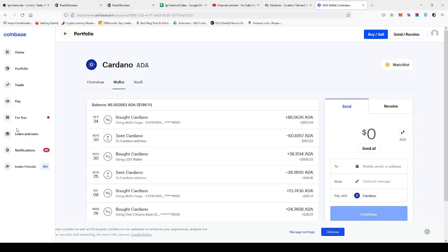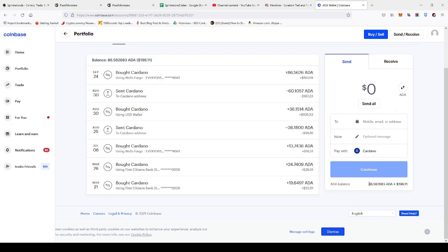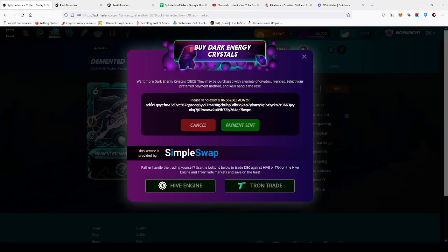Go over to your Coinbase account and choose the Cardano you're going to send. Then click 'Buy DEC' — it's going to come up with a little address. Just copy that.